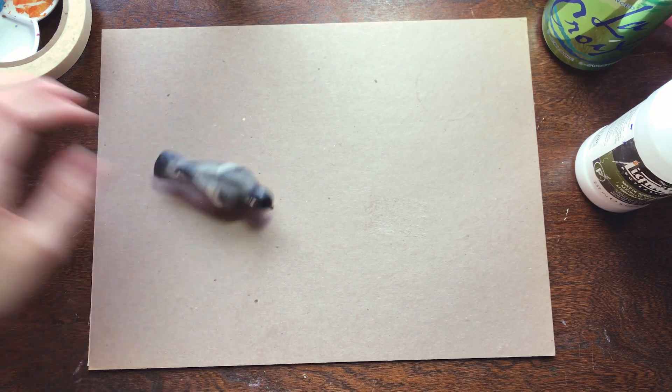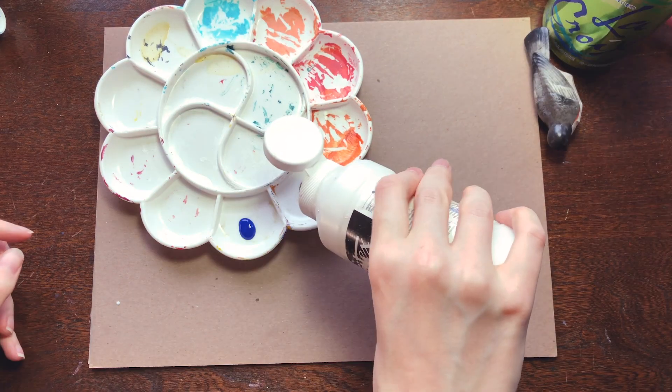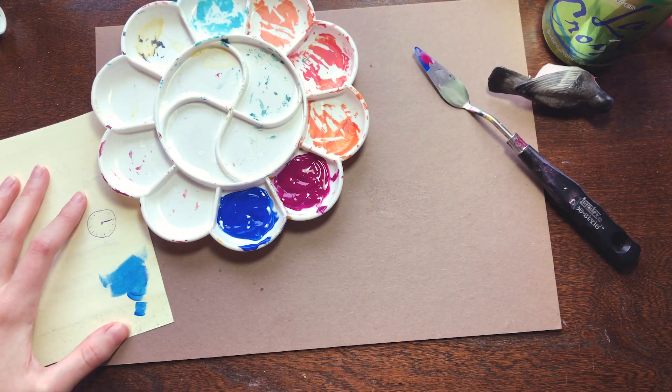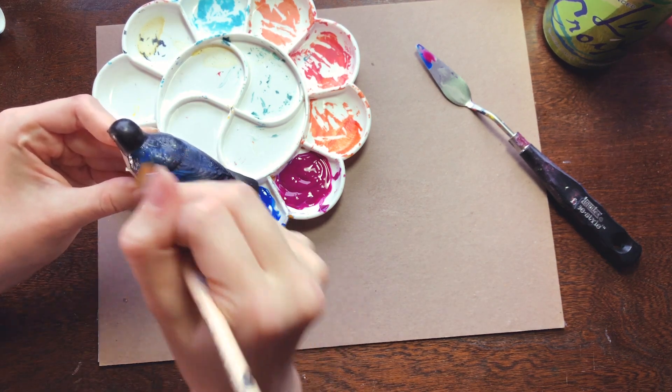Now it's actually been a solid while since I've used any sort of polymer clay, so can I do this? I guess we'll find out together. I already like this guy's design, so I'm not going to mess with it too much. That being said, he's missing a bit of detail around the head, and I do think we can amp up the color to make him just a bit more exciting.